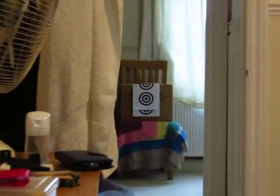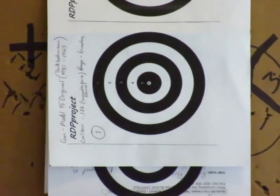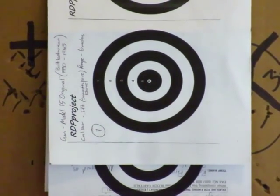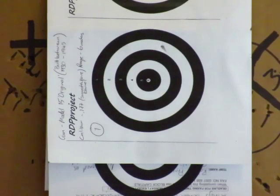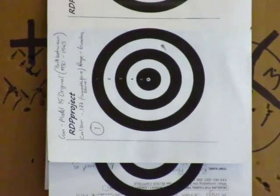Okay, here's the target — that's about six and a half meters away. Now I'll take the first six shots. Here I go. Okay, now I'm going to take a look at the first six shots.